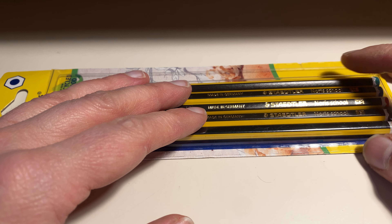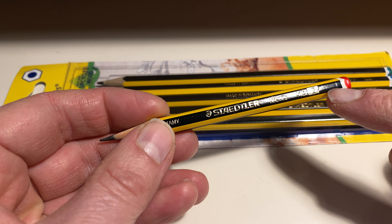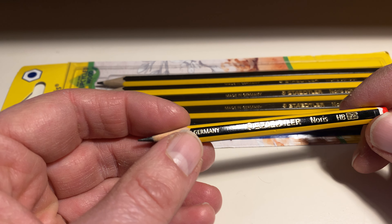Just a bit of background information. Here in the UK, basically all the school kids are using the Norries to learn writing. They have to learn writing with a pencil, which is normally provided by the school, and more or less all of them are using the Norries.